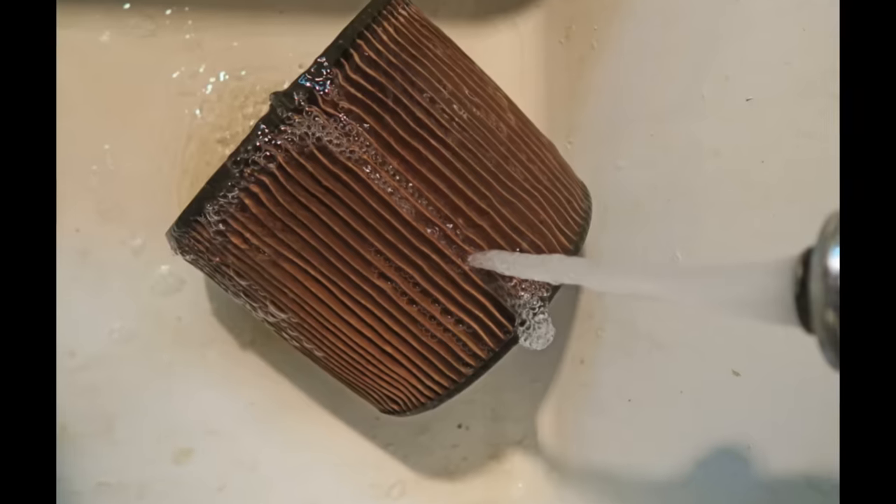You can soak some of them to clean them, but it's not totally effective. So how do you avoid this harmful pollution cycle altogether? The first best thing to do is use a filter bag.